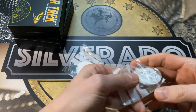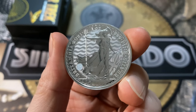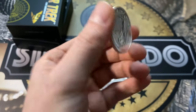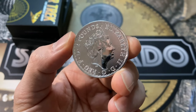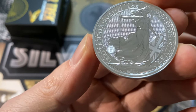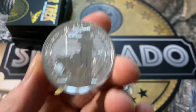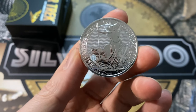So here we have the Britannia 2021. You can see the new security features on these coins — very nice design. Pretty awesome coins; I was waiting for these and I'm very happy I finally got them. You can see that little security feature there — a little padlock if you angle the coin right. So that's pretty cool. Very nice coins, Britannia.